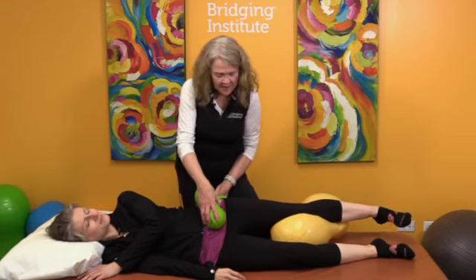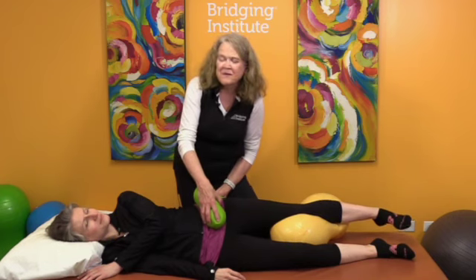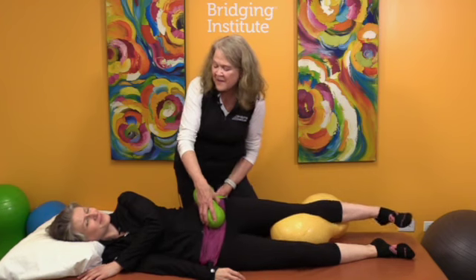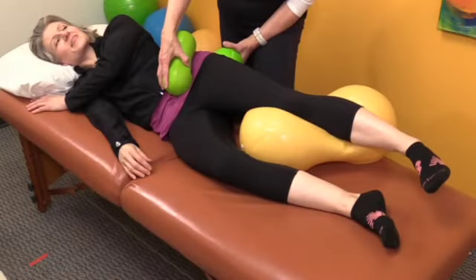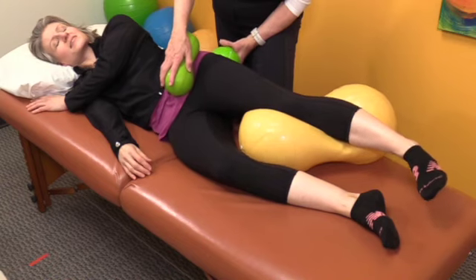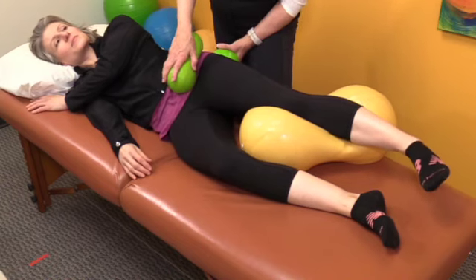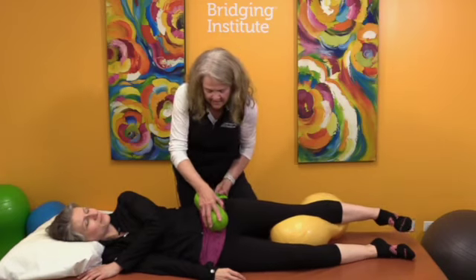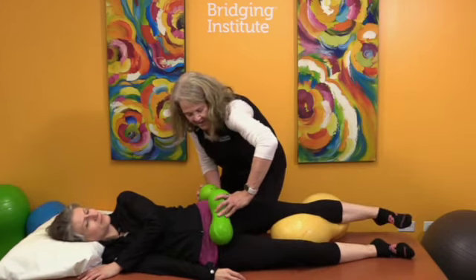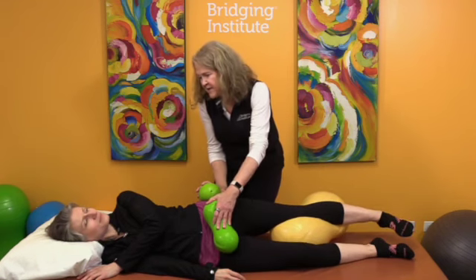Out of the corner of my eye I can see how your foot has been bobbing around, and it's starting to move differently. So the motion at your hip is translating differently through your leg and down to your foot — which means any motion from your foot is going to translate differently at your hip. And we are going to recheck the other side too, because you had a surgery over there as well.